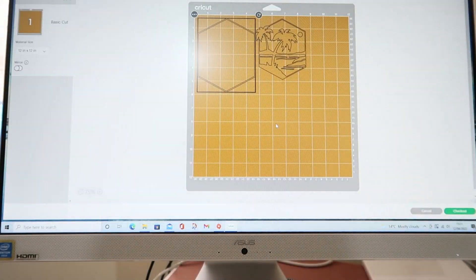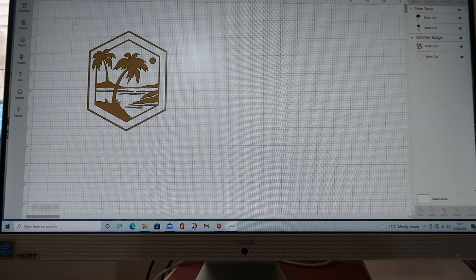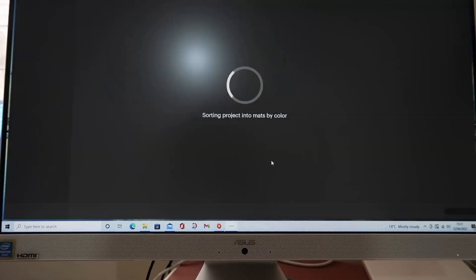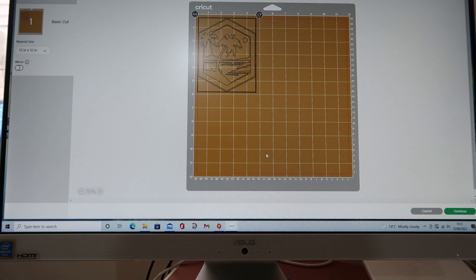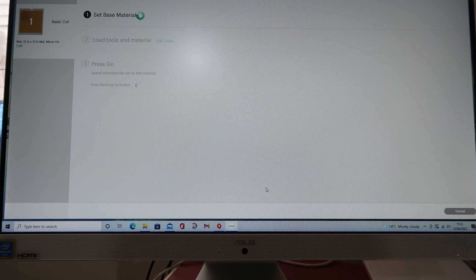I clicked 'Make It' and realized it wasn't attached yet, so I had to go back, attach it, and then click 'Make It' again. I made sure to click 'Mirror' because we want to mirror the image. When you put your material down on your mat, make sure the shiny side is down.